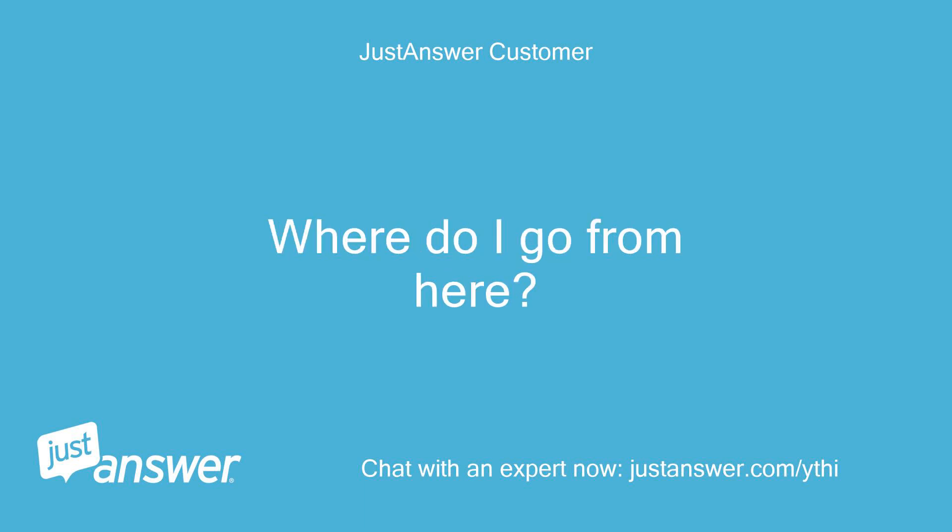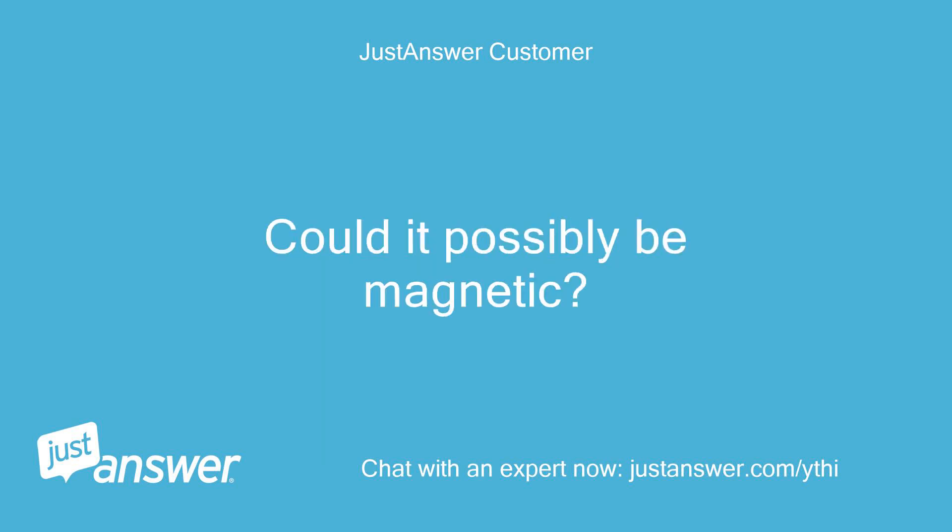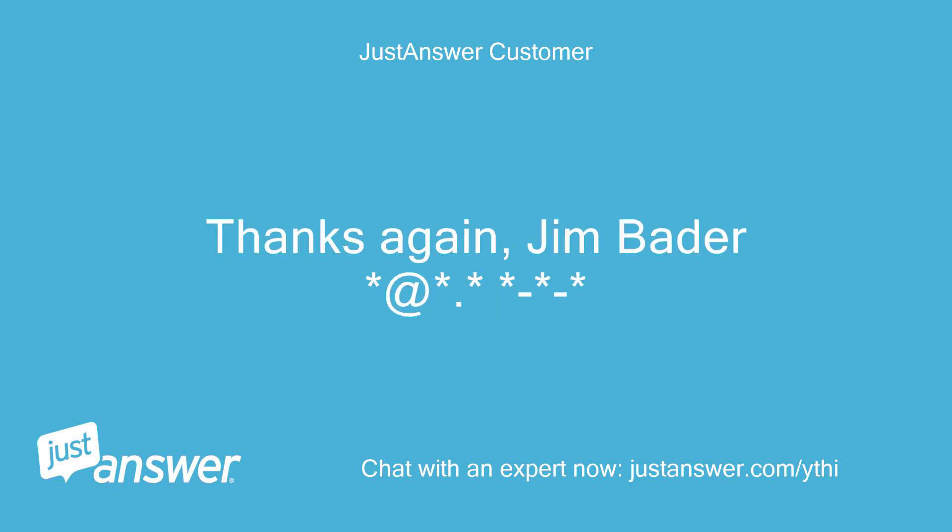Where do I go from here? One other question: the schematic that Curtis sent me has the yellow-with-white wire and the red-with-white wire highlighted, and the reed switch in the charging connector and the key switch circled, but I cannot see such a switch. Could it possibly be magnetic? Thanks again, Jim Bader.